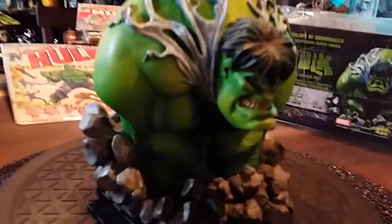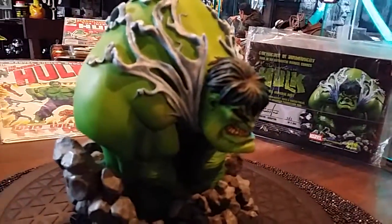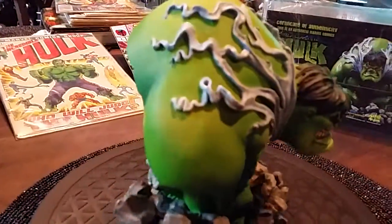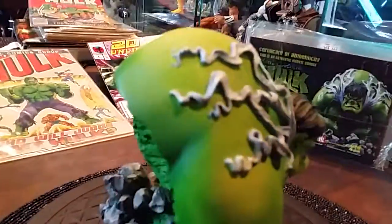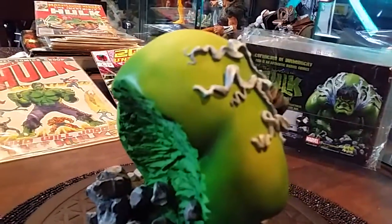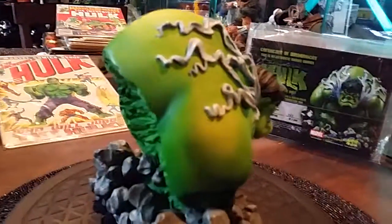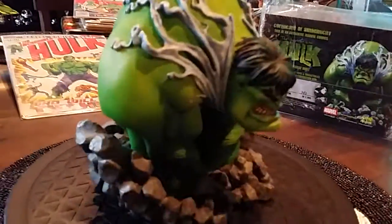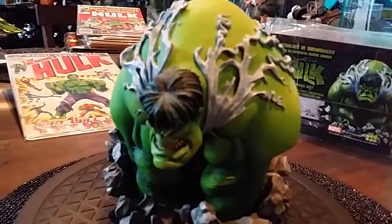I love the variety of greens they used on him. There's a lot of characteristics involved with this piece and I like it. It's such a simple piece — it's not like there's anything major that stands out, which makes him so unique, other than the obvious.